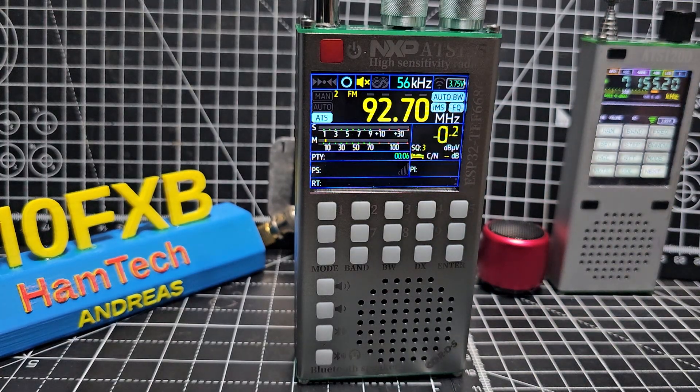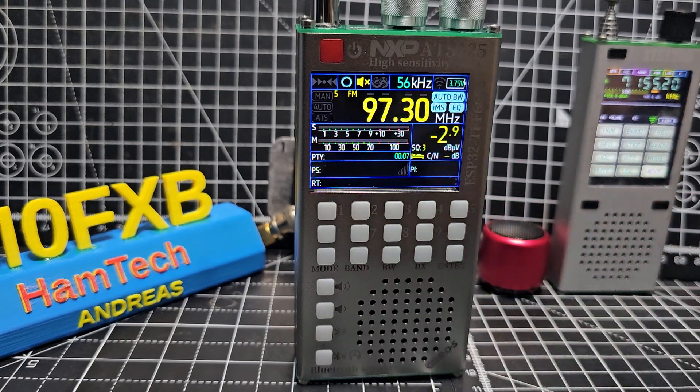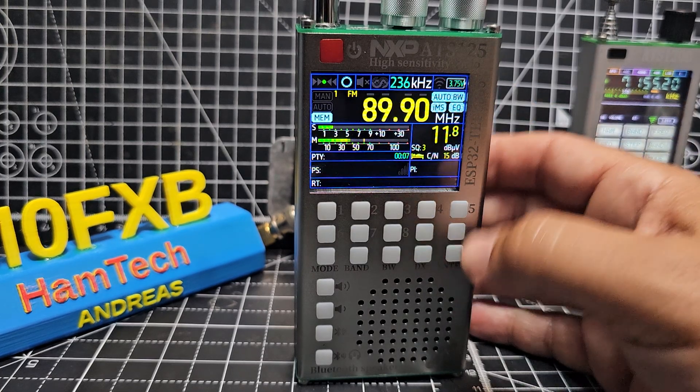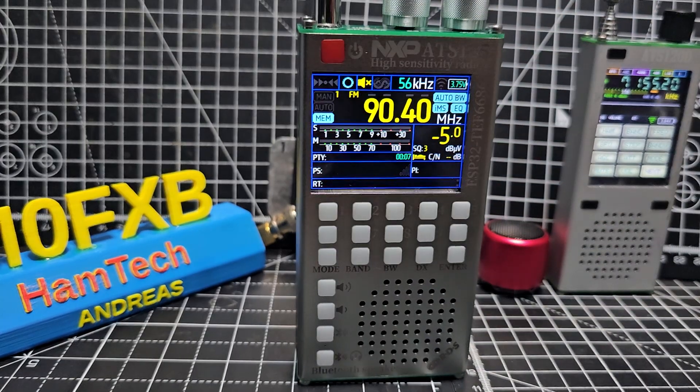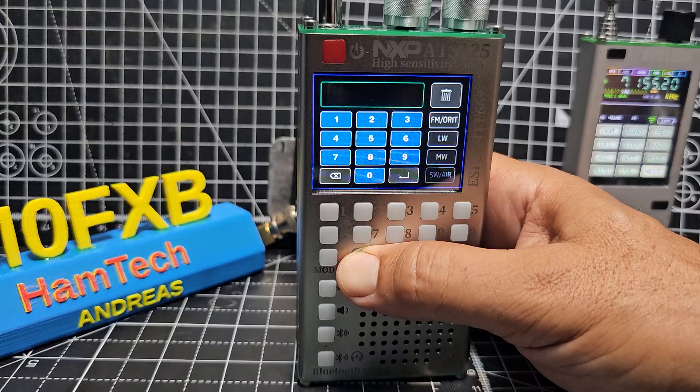It's gone straight into ATS search. Someone tell me — what is that? Is that air band? Will it go to... Let's see what it does. Because I like to listen to 133.850. Air band, I think, starts at 118 MHz. It didn't stop there — I think it goes up to 108. Anyway, fair enough, I'm guessing. So there's music there and I don't want music. As you saw, pressing and holding the band gave you that menu.